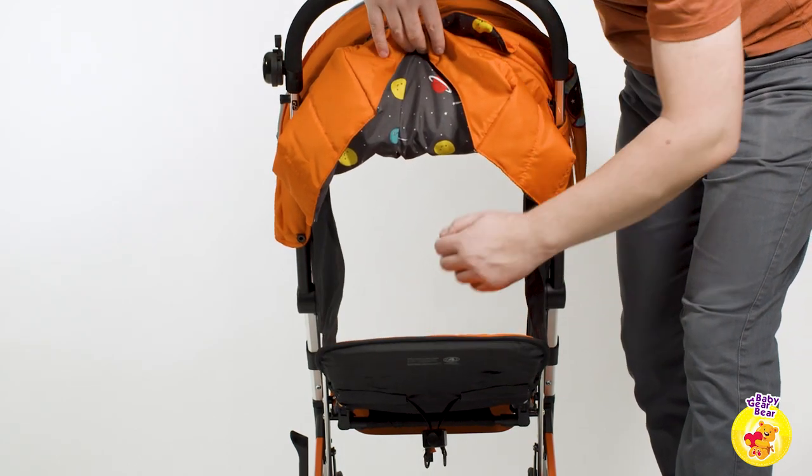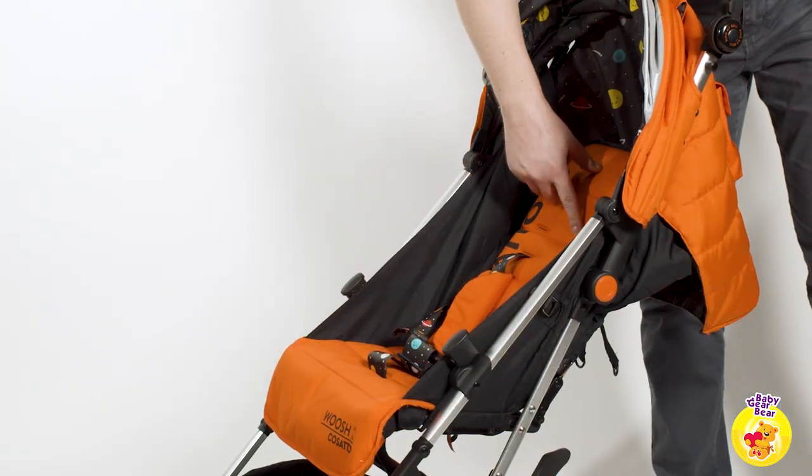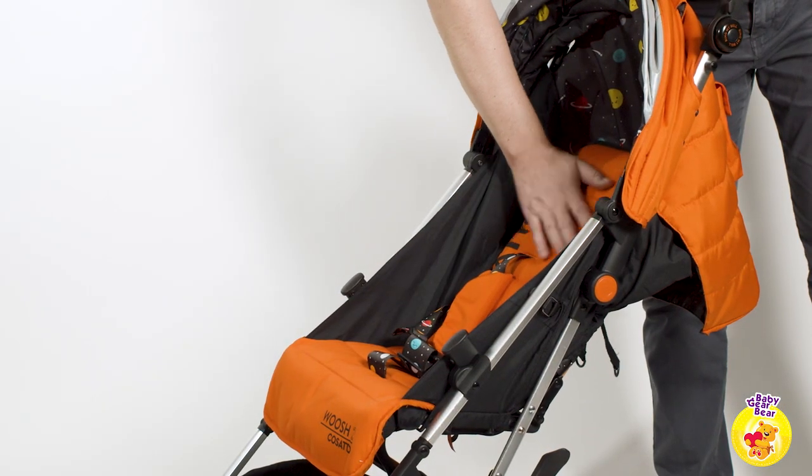The positions of the back support are regulated via a strap. However, the stroller does not have a fully upright or sitting position.